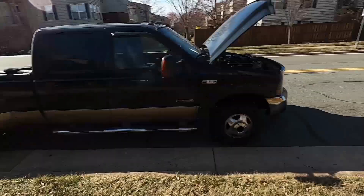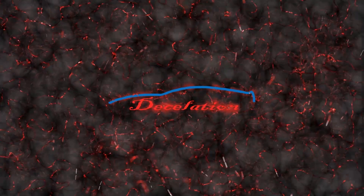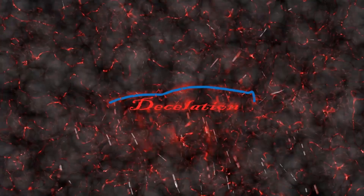All right guys, the dually is back. If you have any questions or liked this type of video, comment down below and let me know. Have a good one — peace.